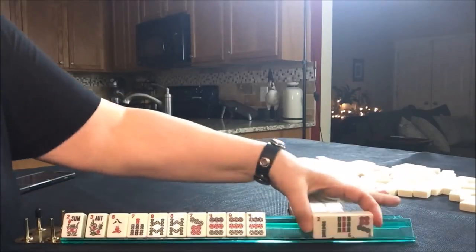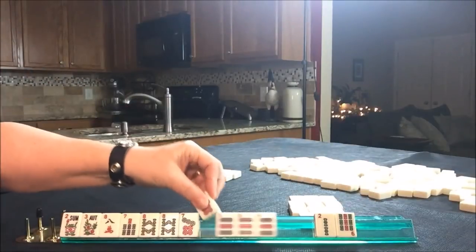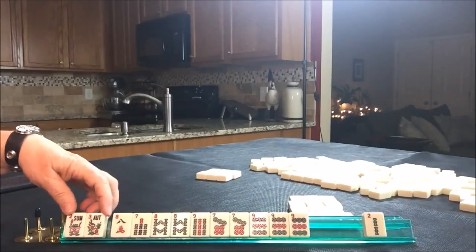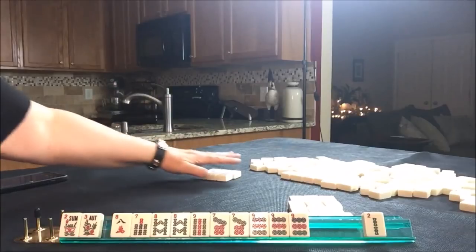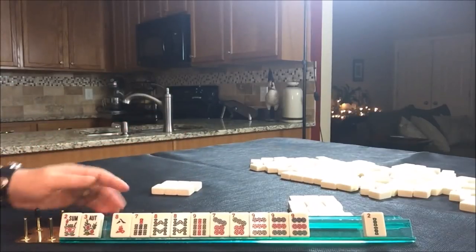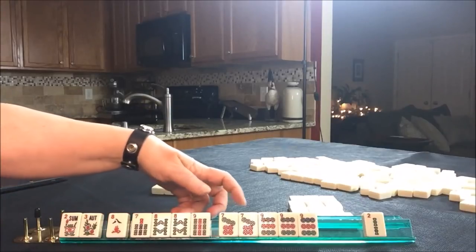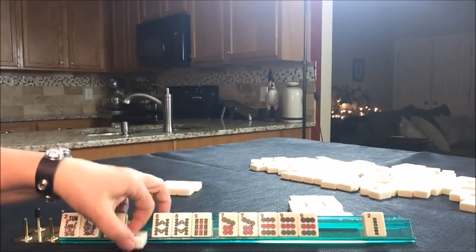Take a photo. We've got a 7 and a 9 bam — just one tile to pass. I don't like passing flowers; I think flowers are very valuable, so I do everything I can to not pass them. So we have to make a choice. We have 7, 8, 9, 7, 9.